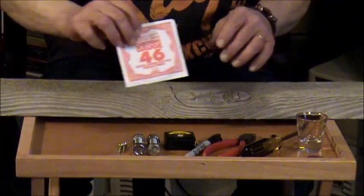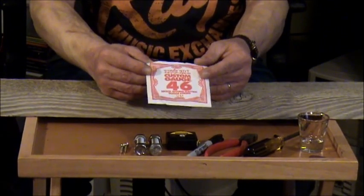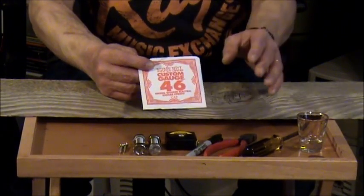You'll need a guitar string. I'm using a low E string — this is a 46 gauge. The low E string is the thick wound string.